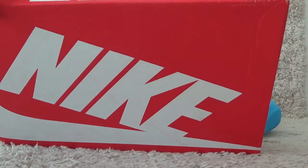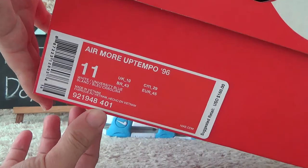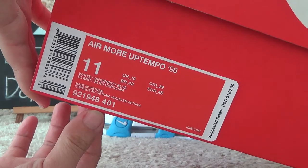Now let me show you the box. The box is the same as usual, and on the side we can also get the shoe details and information.